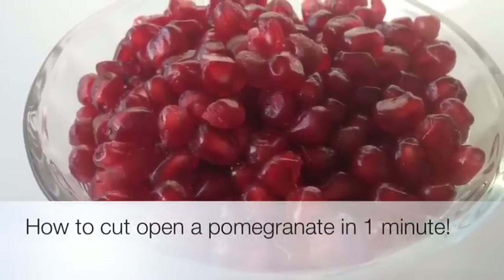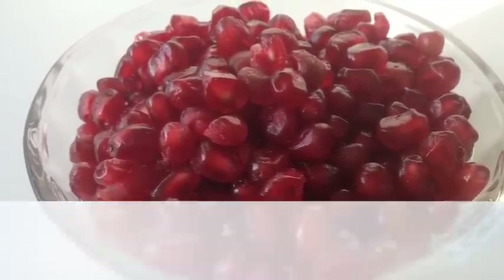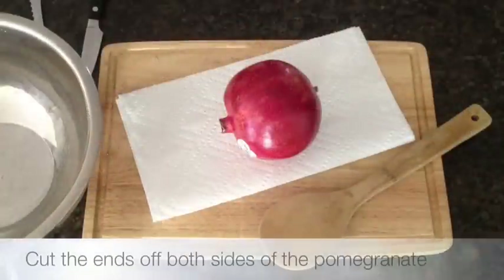Hello, this is Halle Cottes with Whole Lifestyle Nutrition. Today I'm going to show you how to cut open a pomegranate in one minute.